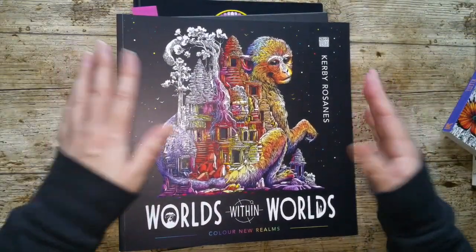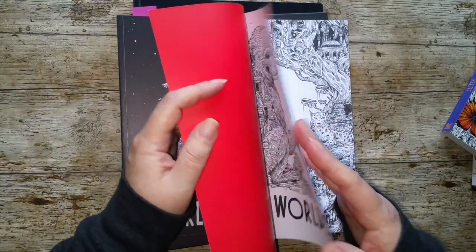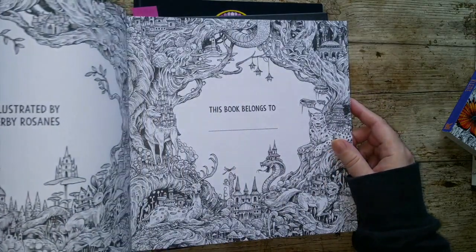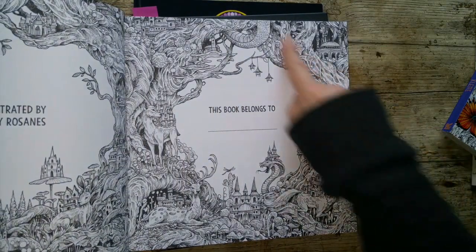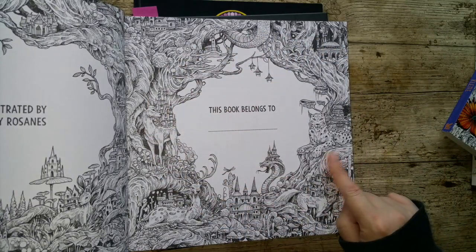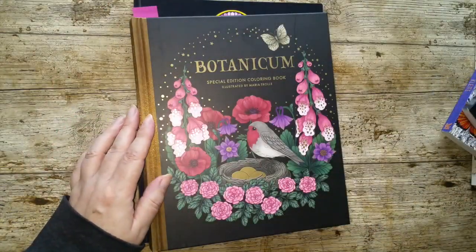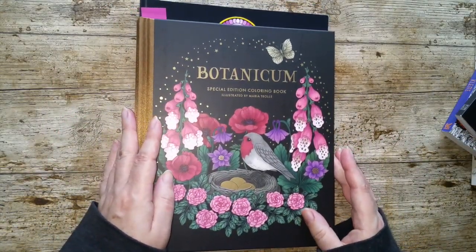Kirby Rosannis — obviously another popular author. Lots of people have his books. And I think off the top of my head, I think all of them have a 'This Book Belongs To.' Again, we have a picture surrounding it. So that's going to be good. I don't know if I can get all of these coloured — that's why I say it might extend to February.